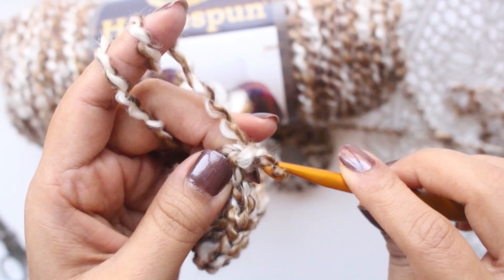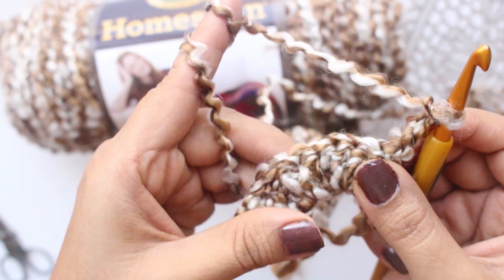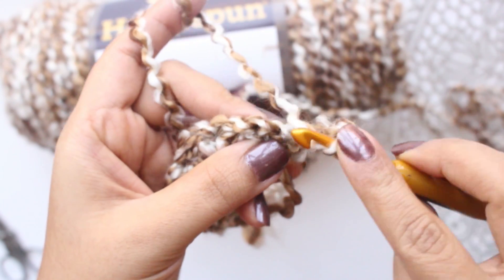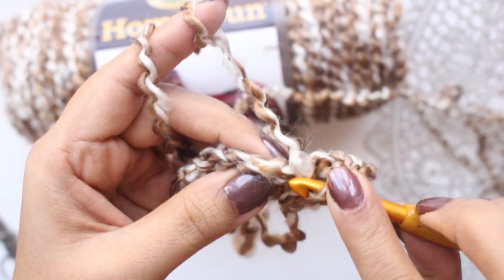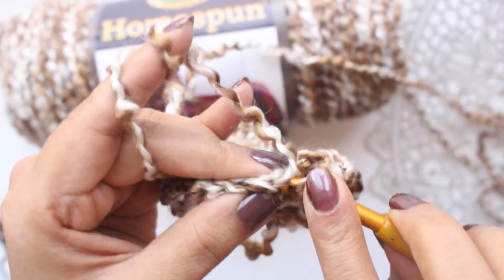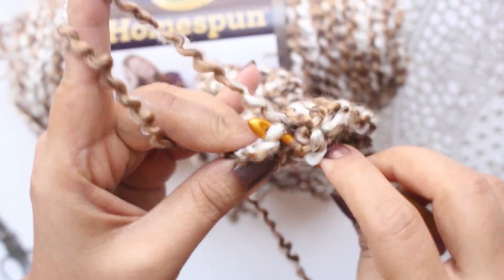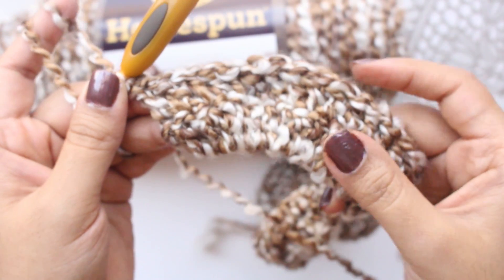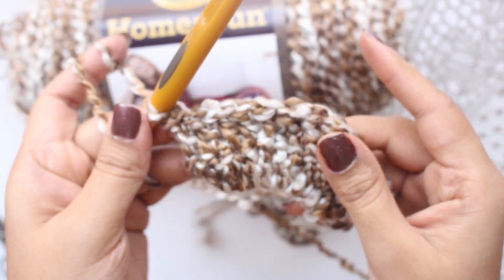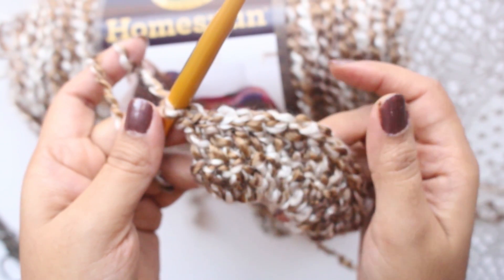Make chain 3 and turn the work. Now we have to make 1 double crochet in each of the stitches, starting from the second stitch — 1 double crochet in each stitch. This completes my second row. Similarly, we will make 8 more rows without increasing, just working 1 double crochet on each stitch. So in total we will have 9 rows of double crochet.